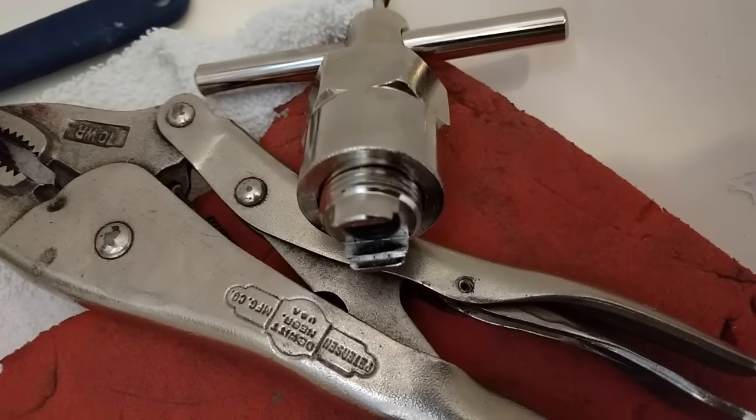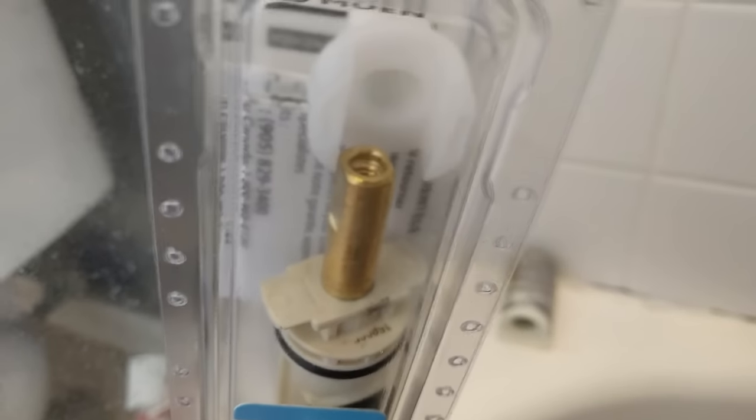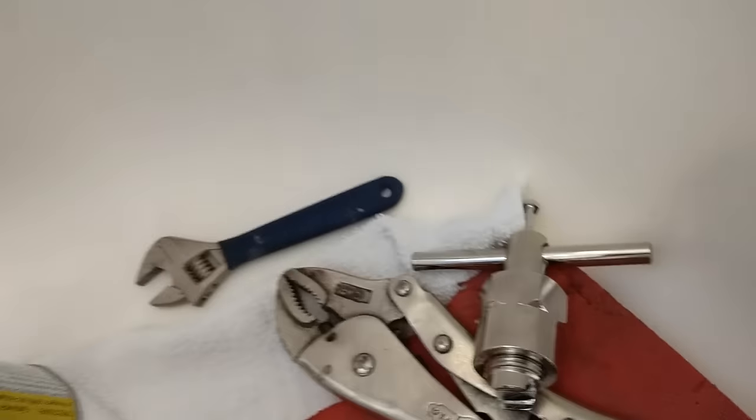Here's the issue. There's a Moen tool to get these out. This tool is meant to grab onto a shaft that comes out and has a threaded hole in the middle of it. The tool is designed to thread into that and pull the cartridge out.